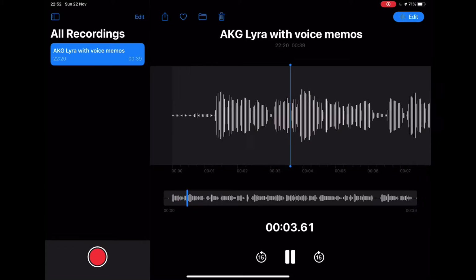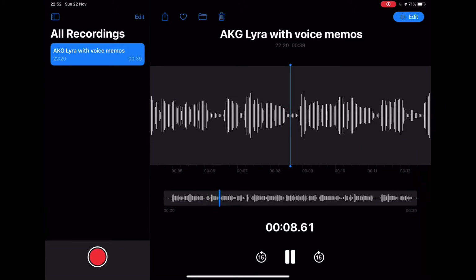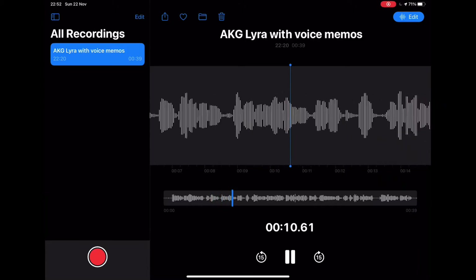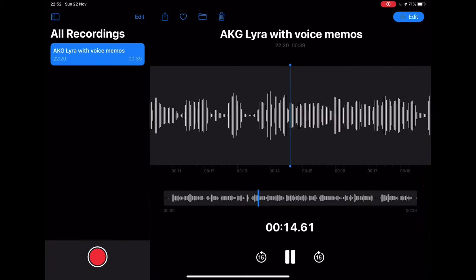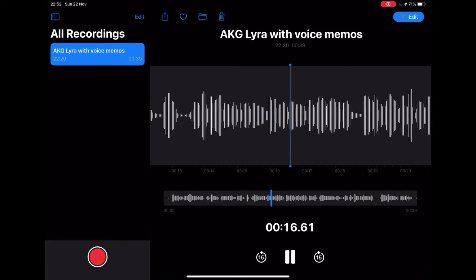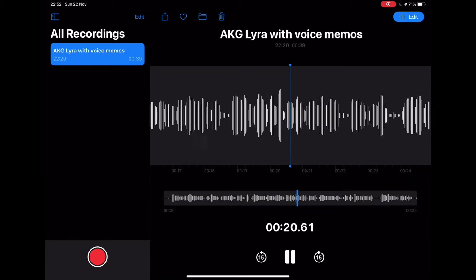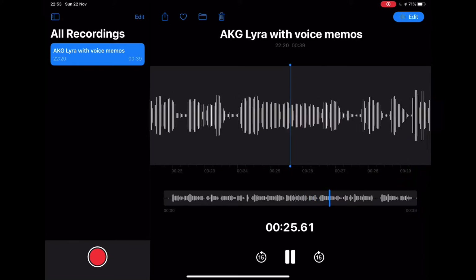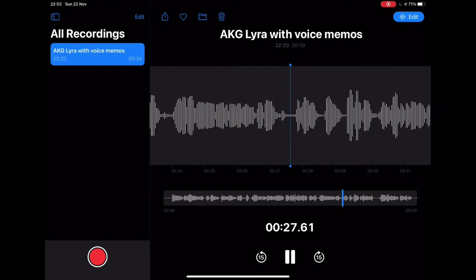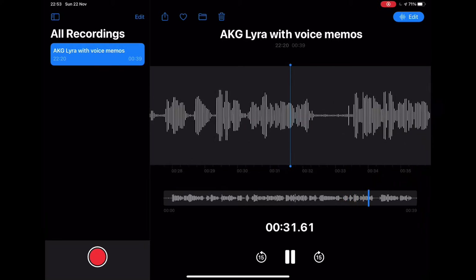I am using the AKG Lyra microphone along with my iPad, and you're able to see the Voice Memo app over here recording the sample audio. The capture mode for this microphone is on the front, and I'm facing the front side of the microphone. The gain is set to zero, so there is no gain in the microphone at all. I've noticed when I use the microphone with my iPad, the gain by itself is enough — even a slight increase in gain is a lot.